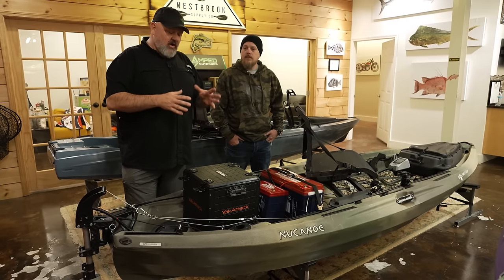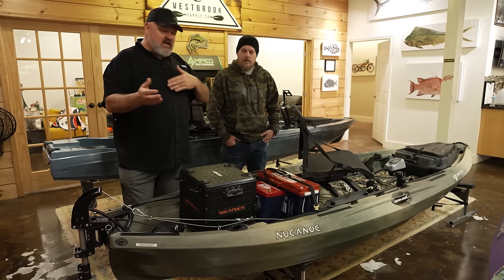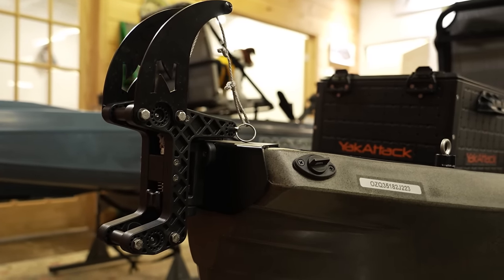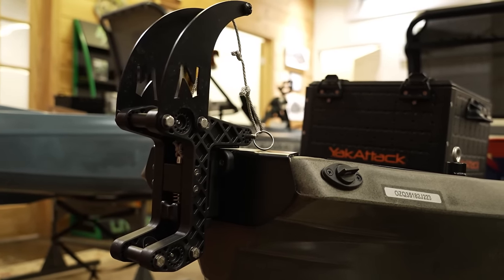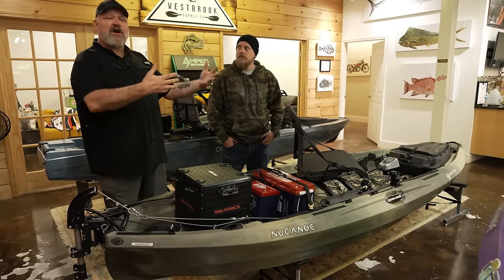I procrastinated putting a motor on it for quite a while. Then I decided to try outfitting it because there's so much open space and so many ways to configure it. I got the New Canoe motor mount kit — that goes with the Newport Vessels NK300 or NK180. I put the 180 on initially and it was good, but it was just a little underpowered for the amount of gear I'm carrying, how big I am, and how far I wanted to go.